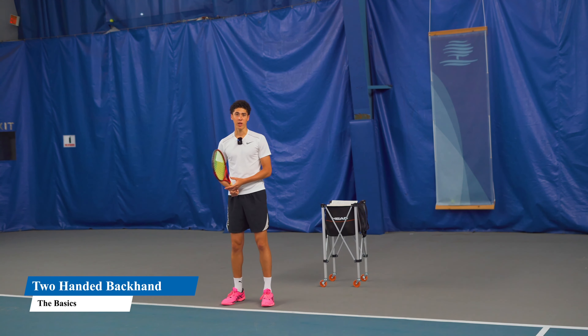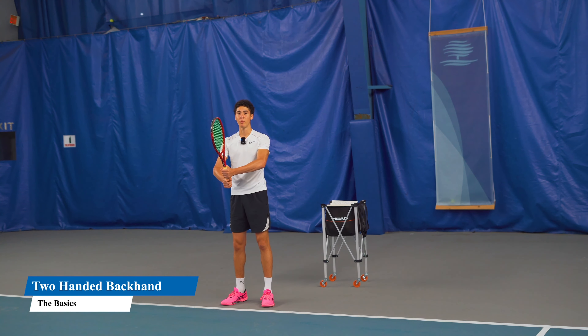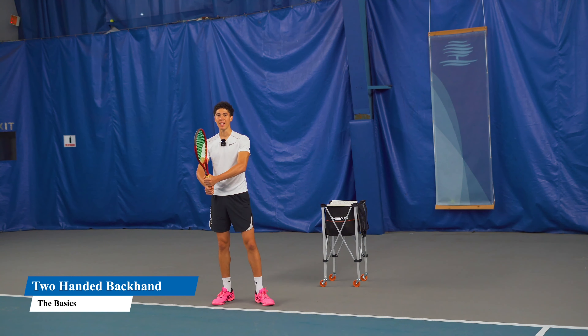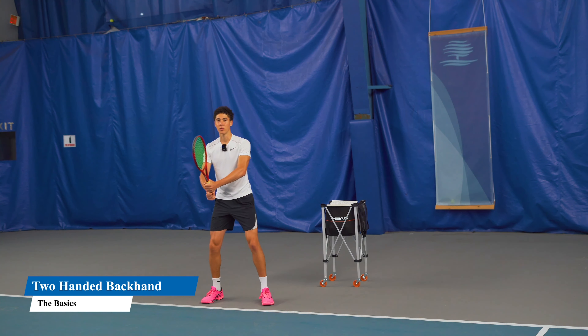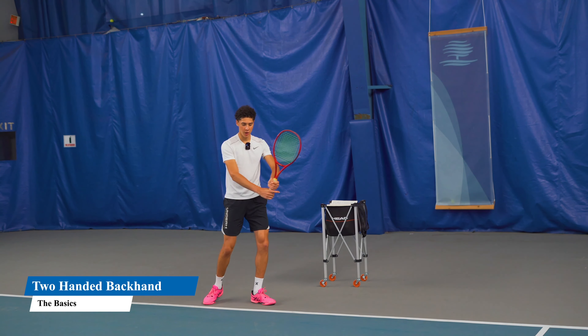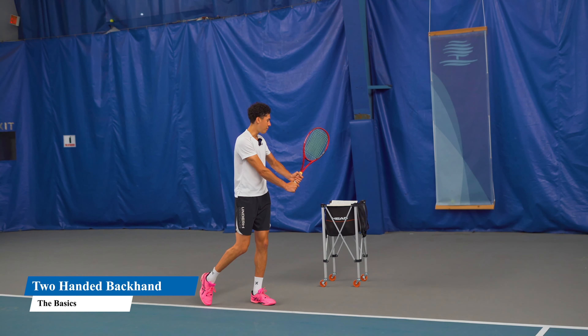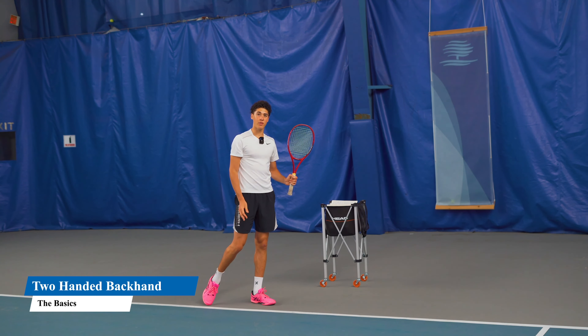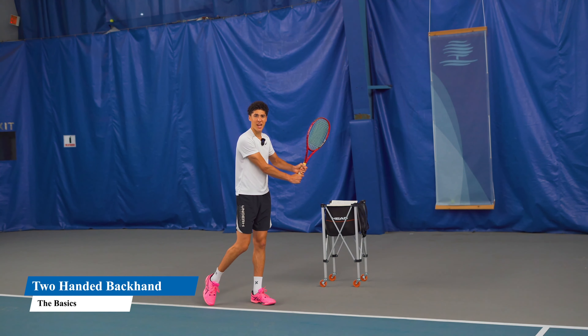The first thing is our preparation — this is the basics. Our hands are together, elbows away from your body. With our established ready position, we have to make a unit turn with our body. We turn and we need to get this arm straight while the back arm is bent. It's been scientifically proven that the left side drives the swing, so you want to treat this like a left-handed forehand.